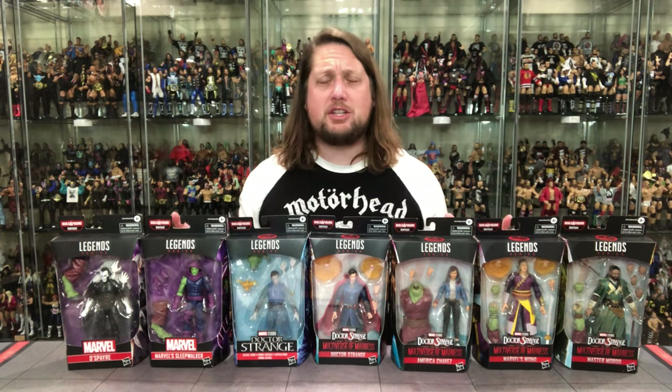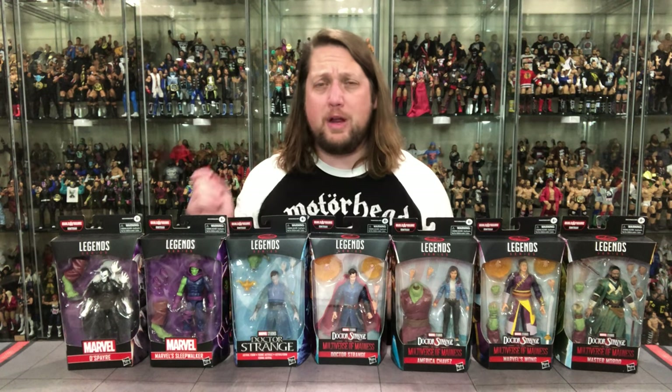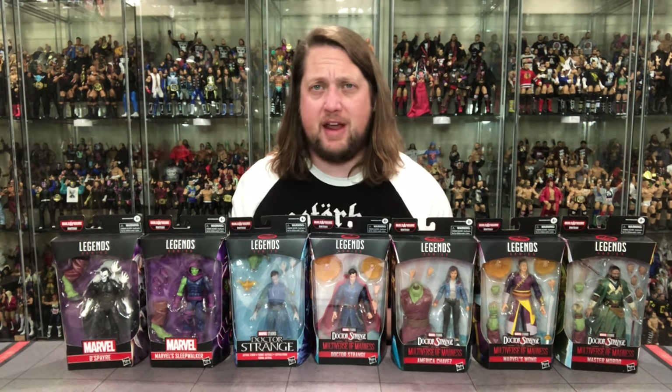Today on the channel, from the brand new Marvel Legends Doctor Strange Wave, we build Rintraw and rank the set from my least favorite to my favorite.